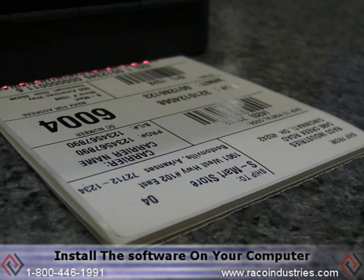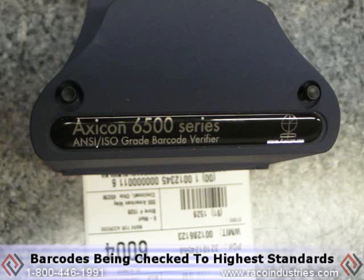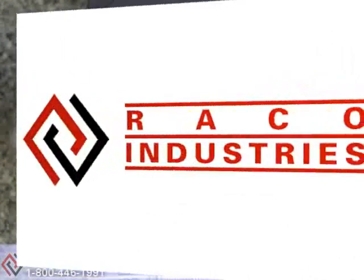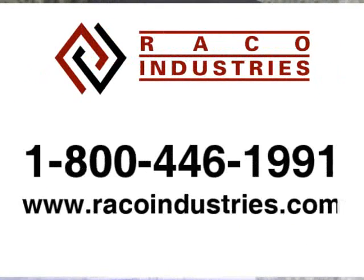Simply install the software on your computer, plug in the verifier, and you can be confident that your barcodes are being checked to the highest standards. To learn how to incorporate this device into your network, call a product specialist at 1-800-446-1991 or visit racoindustries.com.